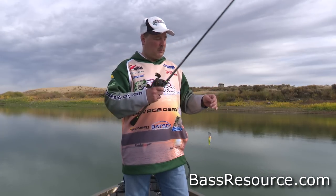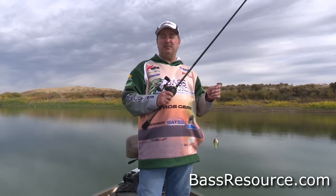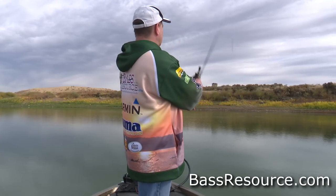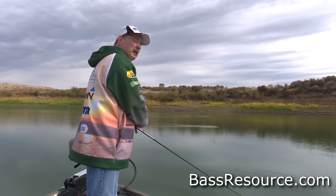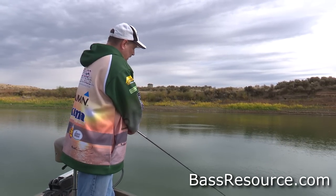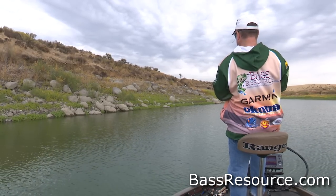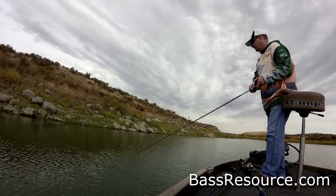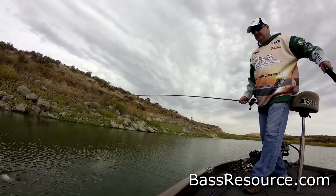Now let's talk about the different retrieves that are most productive for crankbaits. Obviously the first thing you can do is just chunk and wind — throw it out there and bring it straight back. That can be very, very effective. A couple of quick variations: if you're fishing and haven't got a bite, you can just speed up the retrieve or slow it down. Sometimes they just want it faster, sometimes just slower. That's a great way to catch a lot of fish.